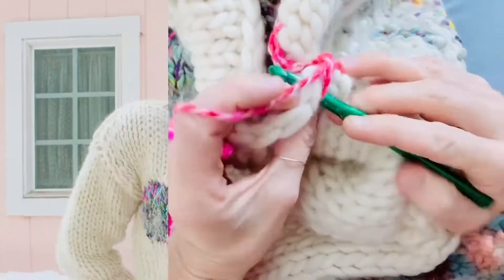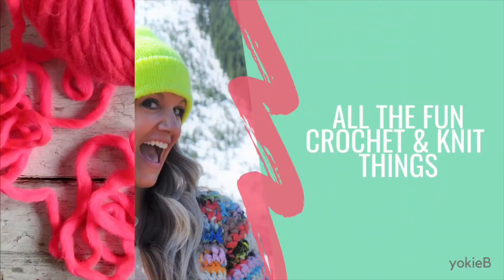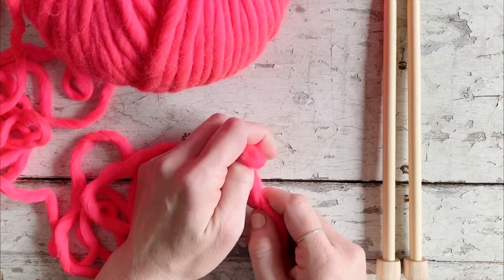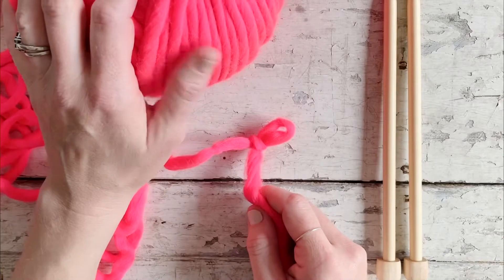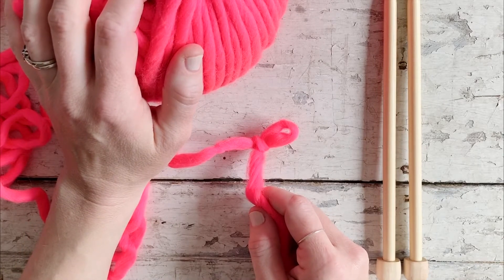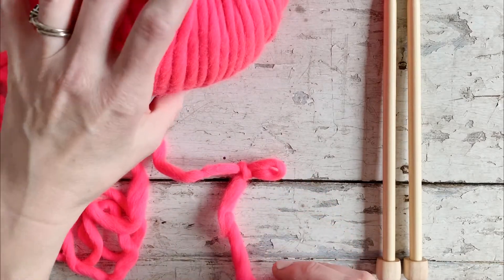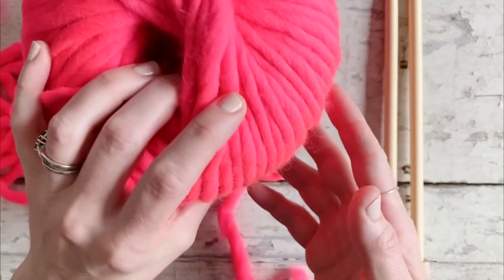Hey y'all! For today's video I'm going to be showing you how to do the knitted cast on. It's a great way to add stitches in the middle of your work. I actually use this for my 'Color Outside the Lines' beanie pattern — it will be coming out soon, so stay tuned. I will link it down below when it's available. I am using We Are Knitters The Wool in neon pink, a really pretty shade of pink.